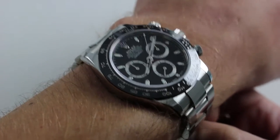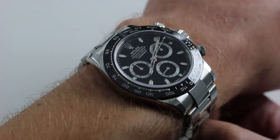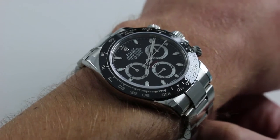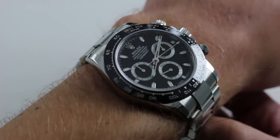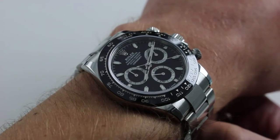The watch wears with the same mass you would recognize from the original in full stainless steel. Although ceramic is a bit lighter, there isn't enough of it on this watch to make a difference in the wrist impression — unless you're talking about the visual impression on the wrist, in which case the watch has a ton of punch.